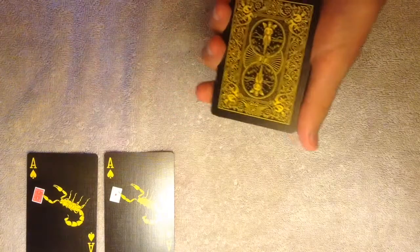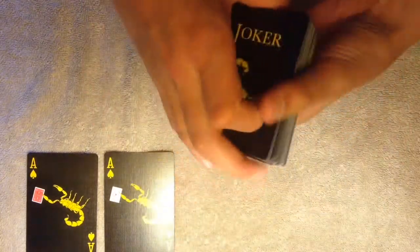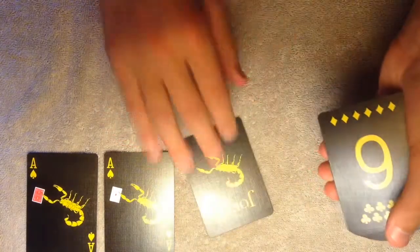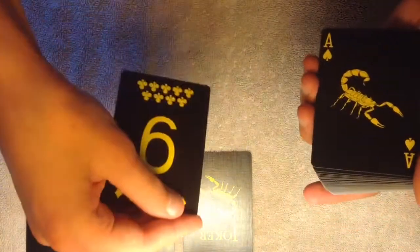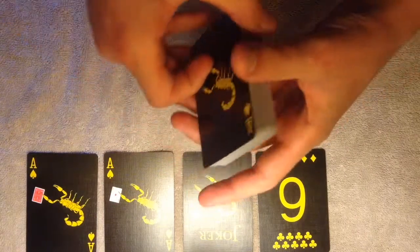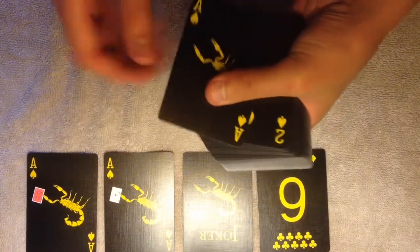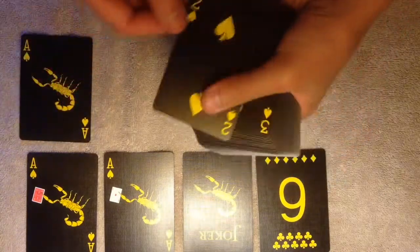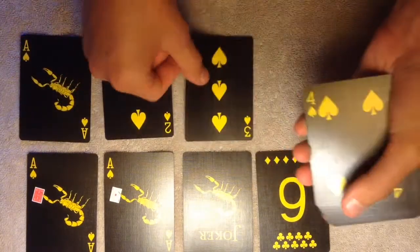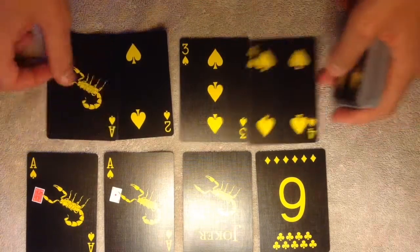I'm just spreading them a little bit. Here are the two jokers — well, there's one joker, and then here's the nine or six card. And then here is the Ace of Spades. Pretty cool. These are all the spades, and that's pretty cool.